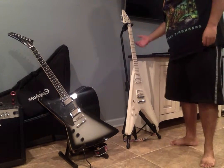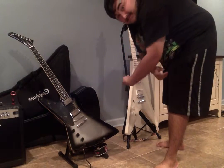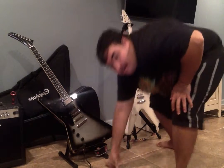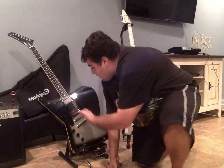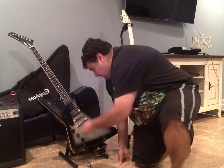I gotta say, this guitar is totally worth it. If you're a fan of Metalocalypse like me, this guitar is totally worth it. Now here we are at this one — I got this for Christmas of last year. This is the Thunder Horse Explorer.